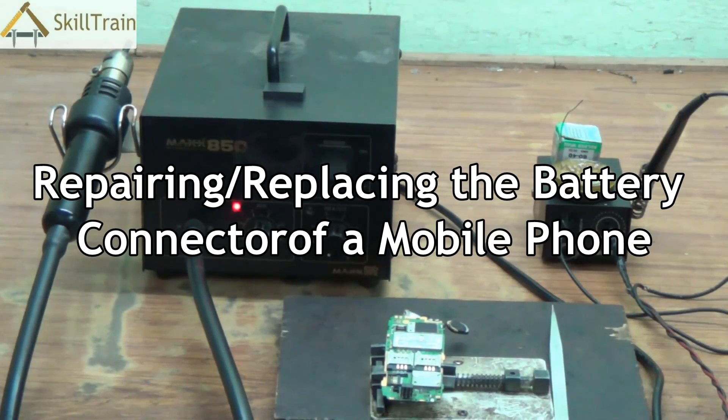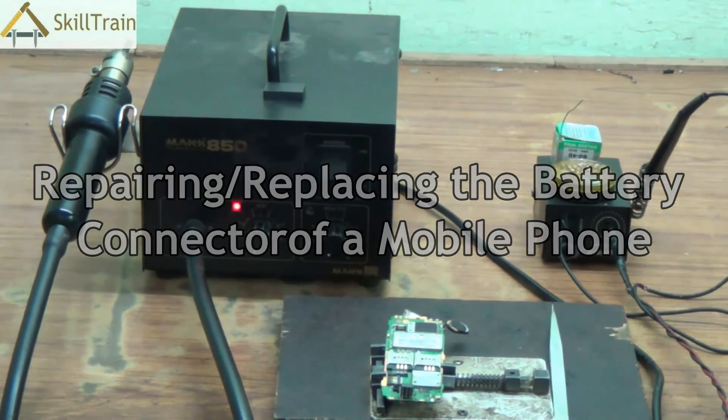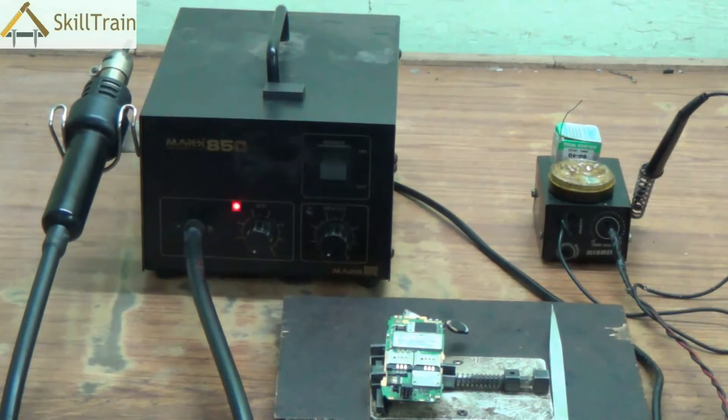Hello and welcome to this next video on mobile repairing. Many times when we are using mobile phones, we may come across problems with respect to the battery. One problem is that your battery is not charging properly, or two, the battery is not working properly and your mobile phone switches off very often. These could be problems related to your battery or the connector that is transmitting the power from the battery to the PCB.